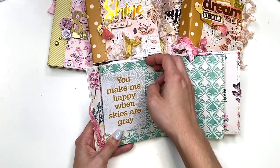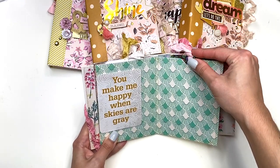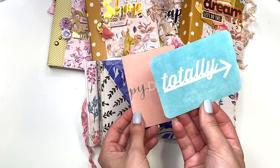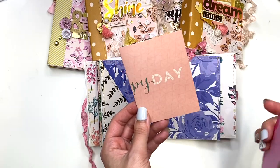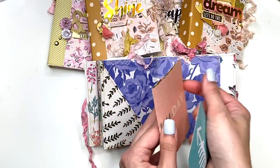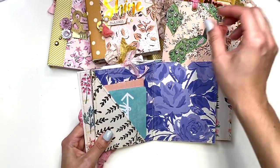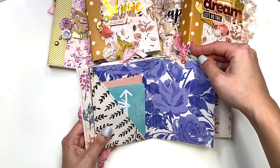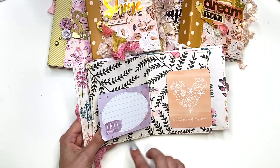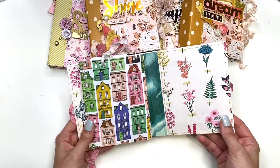The next page has a cut-apart that says 'you make me happy when skies are gray,' another pull-out tag, then another pocket page with a three-by-four card that says 'totally' and a journal card on the back. There's a four-by-six card folded in half that says 'oh happy day' with more journal space. There are also two three-by-four journal cards that flip out in different directions.